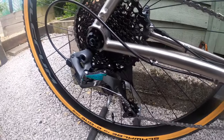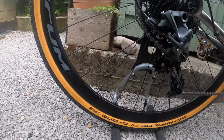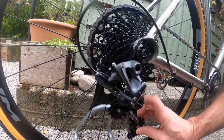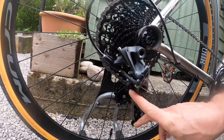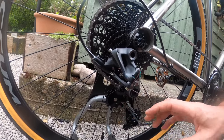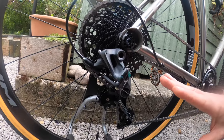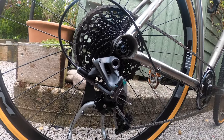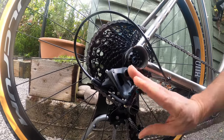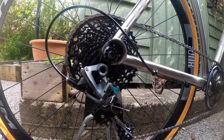The rear derailleur is again SRAM Force 1 and it's got this handy little feature — there's a small button, and if you press the derailleur backwards it actually locks out. I can't demonstrate it now because it's in the biggest cog, but when you press that button the derailleur extends and locks in a straight position, so when you're changing the wheel you don't have to faff around getting the chain lined up. It makes it much simpler, and it's quite a handy trick — one of the good functions on this groupset.